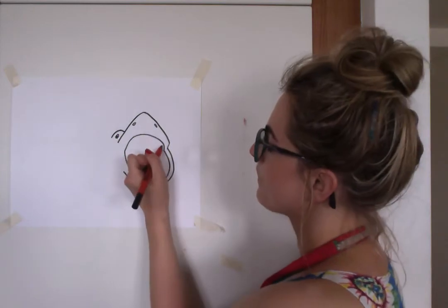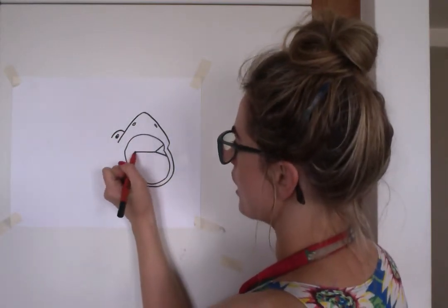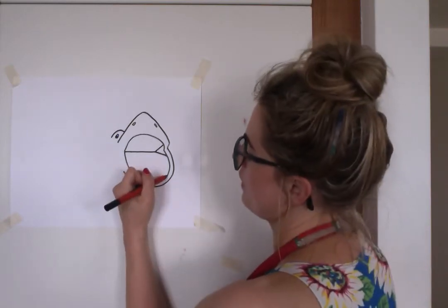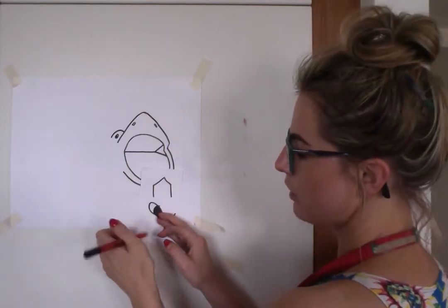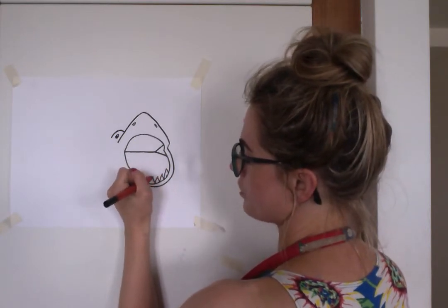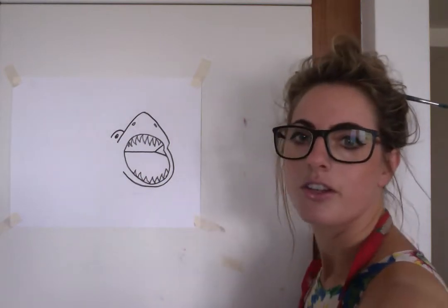Then we're going to do like an arrow shape going like that, because he's got his big mouth open. Then we're just going to do a line because his mouth is open. If you think about shark teeth, they're so serrated and sharp — they're actually this shape, which looks a bit odd. We don't have to draw that exactly; we can do some of our own scary teeth. So we could do some teeth like that — those could be the teeth.